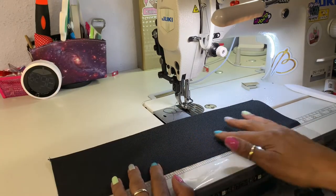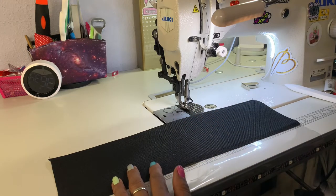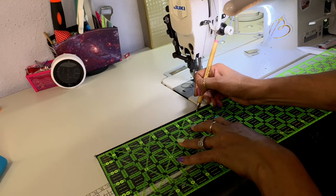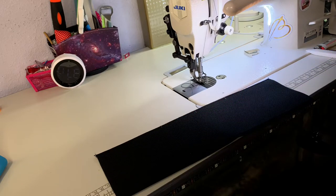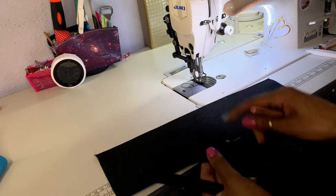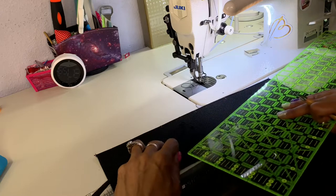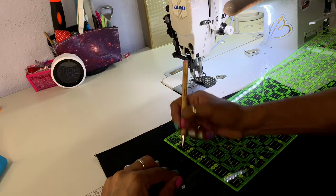Now you want to mark five, eight, and eleven inches, so get your ruler and mark those points. Then take your strap and mark down two inches from the top, and mark two inches at the bottom position as well.